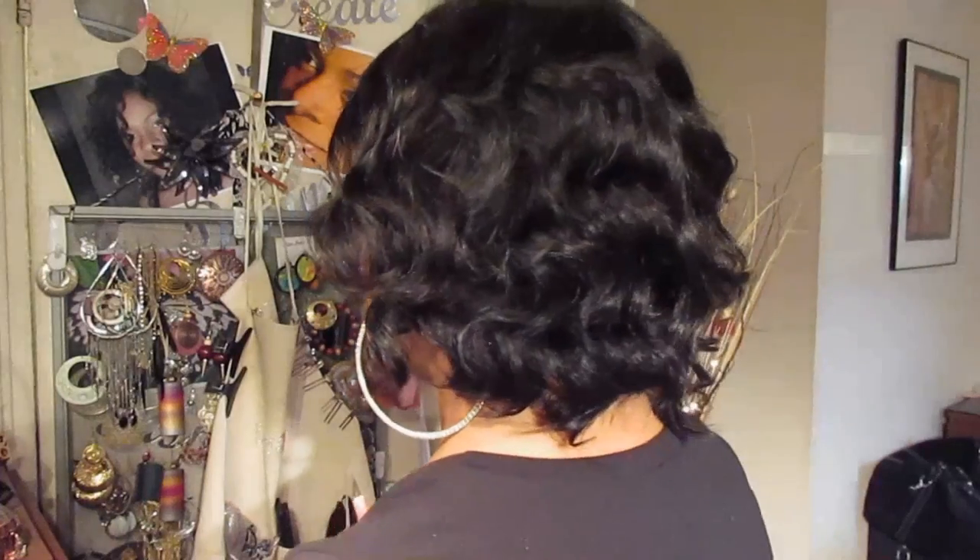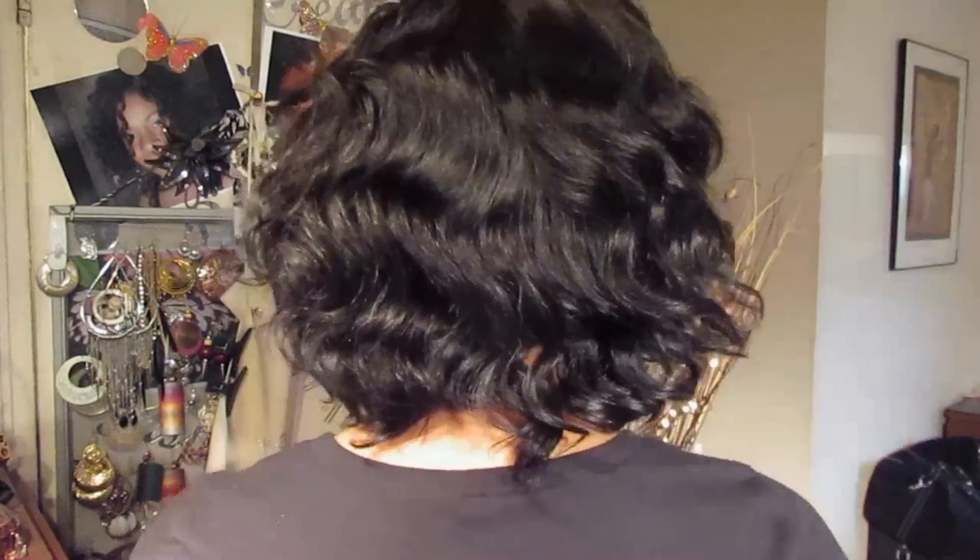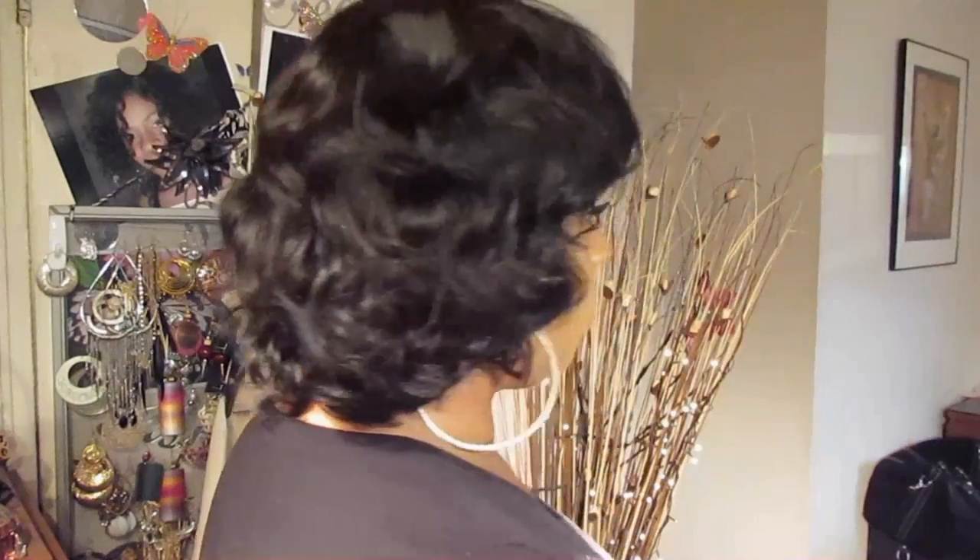Now I'm going to turn all the way around and show you what she looks like full 360. Irena is just super duper easy. I didn't do anything to her. This is exactly how she came right out of the package.